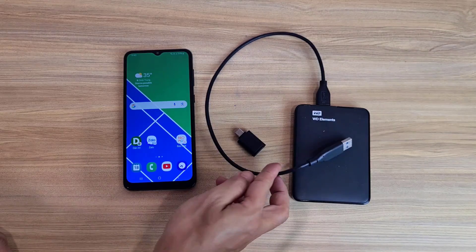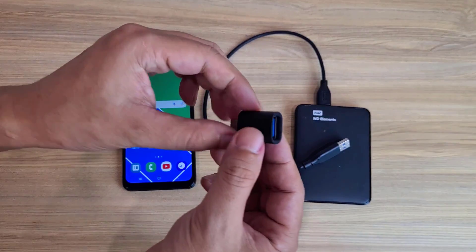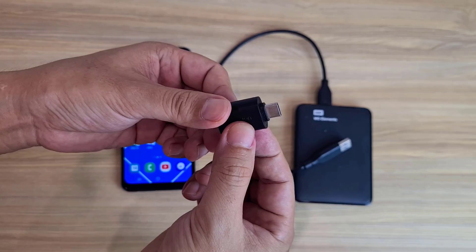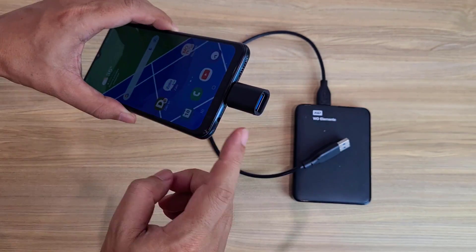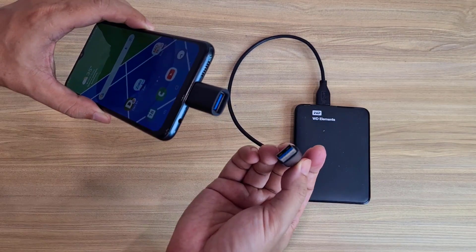Welcome to how to transfer files between Samsung phone and external hard drive. You can apply this method to a flash drive as well. To connect the external hard drive, I use a USB Type-A to USB Type-C adapter. Connect the adapter to the Samsung phone, then connect the external hard drive to the adapter.